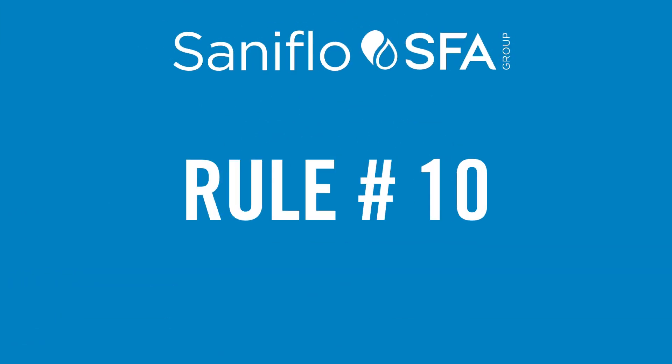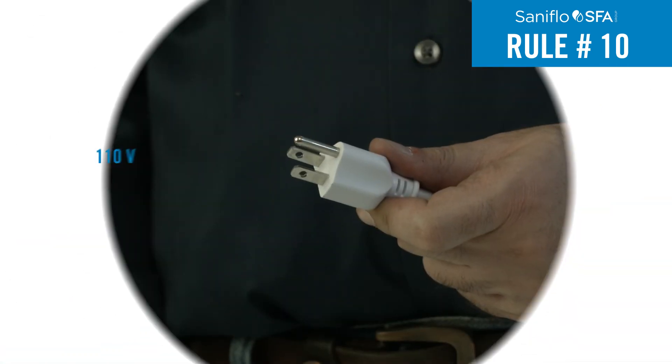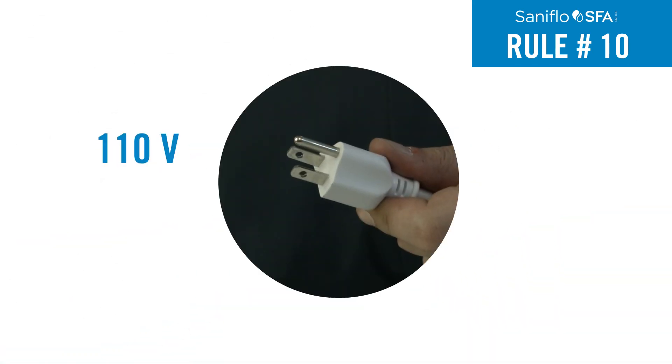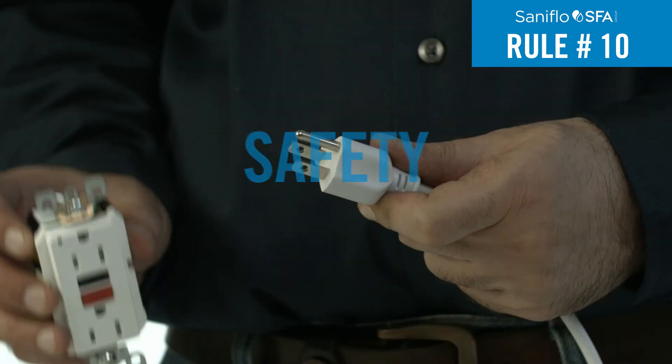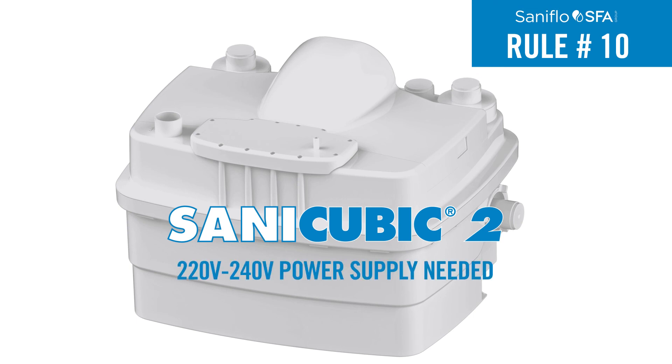Rule 10: The unit comes with a three-prong plug which should be connected to a 110-volt electrical outlet. For safety reasons, we recommend using a GFCI plug. Note that the SaniCubic 2 is the only system that requires a 220 to 240-volt power supply.